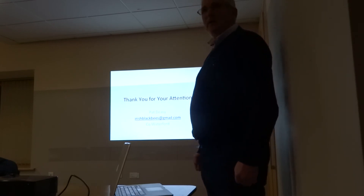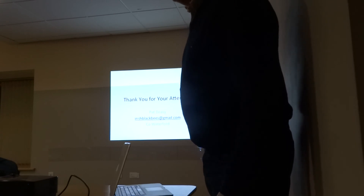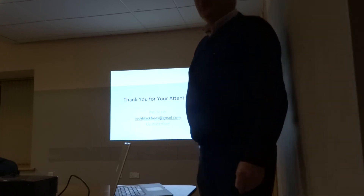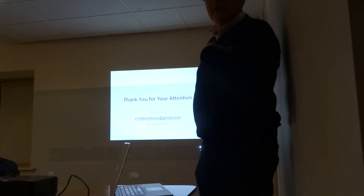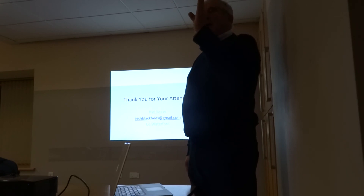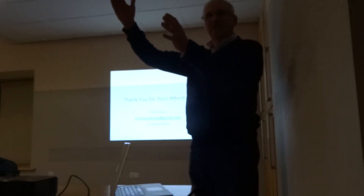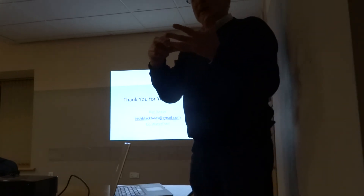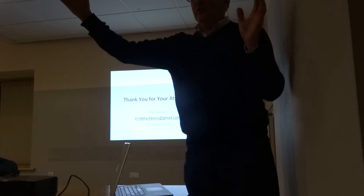Q: How do you encourage bees to draw comb? A: That's a tricky one — it's a numbers game. In my personal opinion, bees will draw comb from the beginning of the year right up to the longest day of the year, and after that they just seem to stop. It's probably their natural cycle: up to the longest day the colony is expanding, and from the longest day to the shortest day they're contracting.